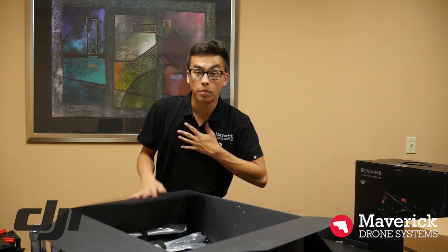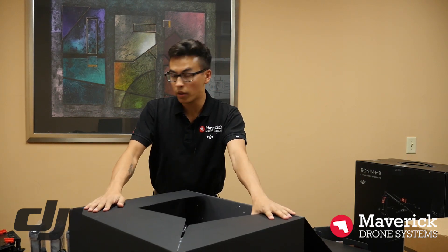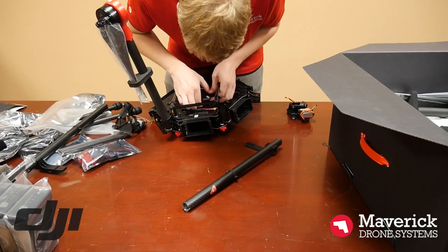I'm not going to build this myself — I'm going to bring in another guy here, Logan, and he's going to build this thing for you real quick and we'll show you what it looks like.